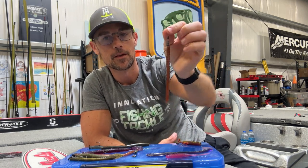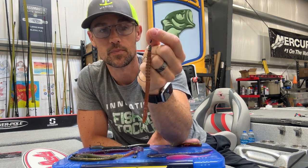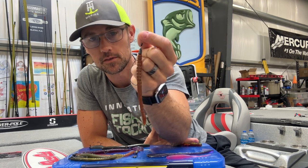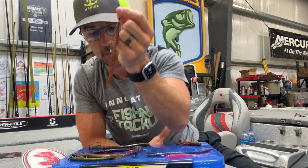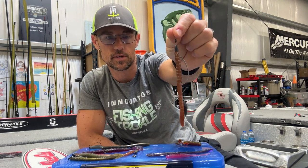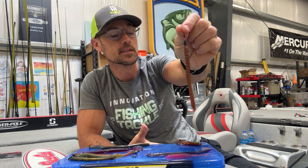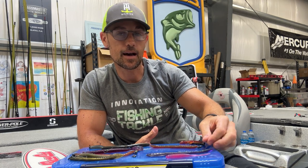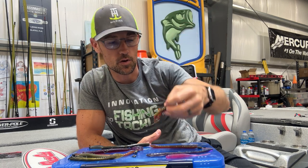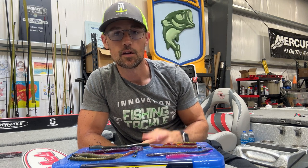That's the Texas rig. You can use it to cast, flip, and pitch. It's basically the original way to fish a soft plastic worm — came about back in the day fishing down on Toledo Bend and those type places, where you wanted to be able to throw a rubber worm into thicker cover and not get it hung up. You could definitely put a little crawl bait on there if you wanted to.